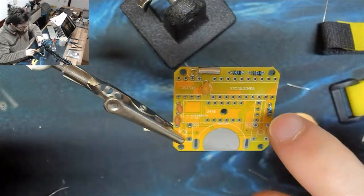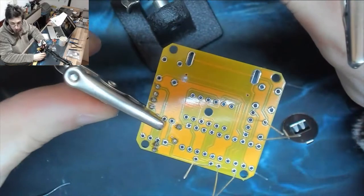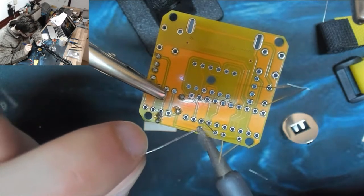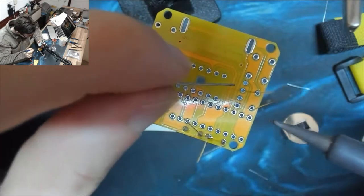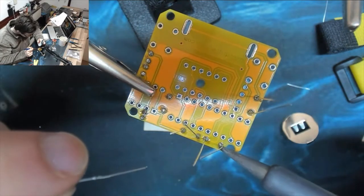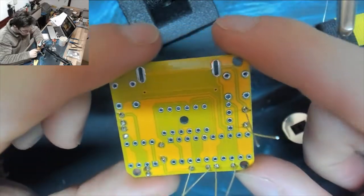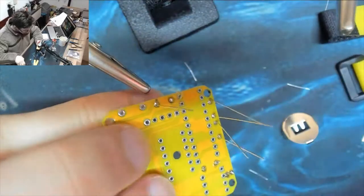We've got to weld the resistors - this is not a soldering stream, this is a welding stream, it says so in the instructions. That's better with the extra heat - these guys are just going straight in now. Running the soldering iron a little bit too hot is okay as long as you're quick. Having the soldering iron too hot you risk damaging the circuit board, but only if you're sitting there trying to burn a hole in the thing. Let's trim those dudes down. Resistors done!